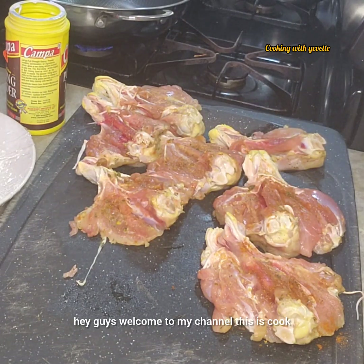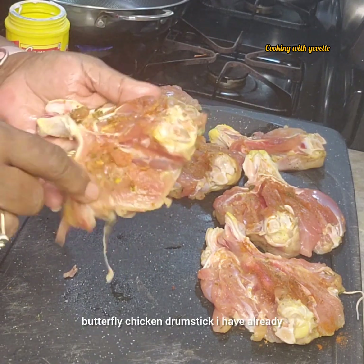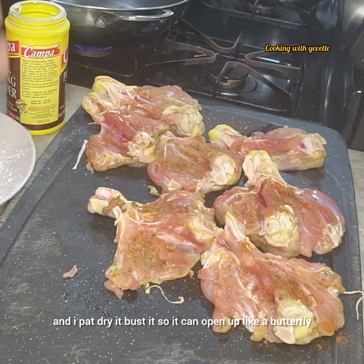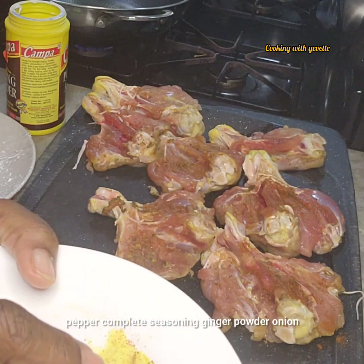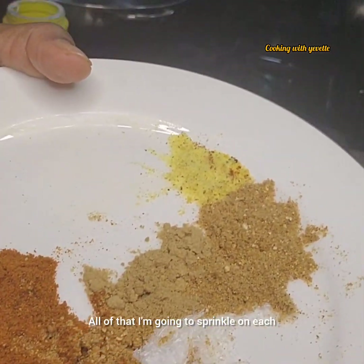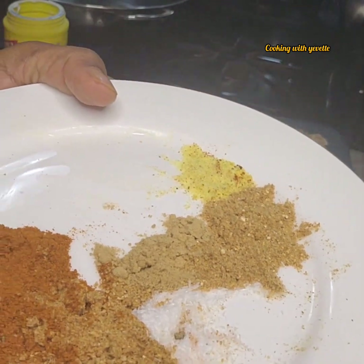Hey guys, welcome to my channel, this is Cooking with Yvette. Today I will be making some butter butterfly chicken drumstick. I have already pre-seasoned this chicken and I pat dry it and bust it so this can open up like a butterfly. These are the spices I have: some lemon pepper, complete seasoning, ginger powder, onion powder, cayenne pepper, and aji — all of that I'm going to sprinkle on each piece of this chicken.